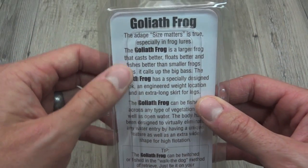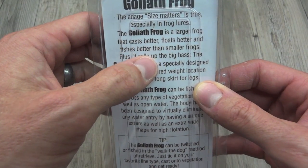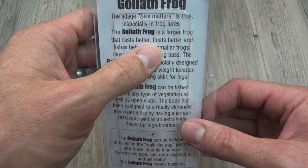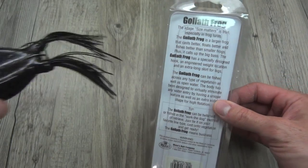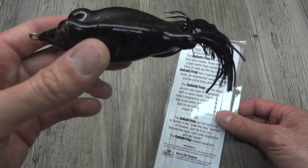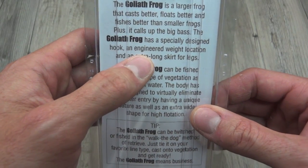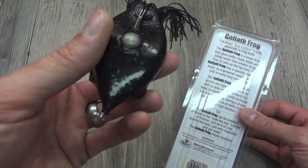I wanted to call your attention to the back of the package. It says it's a larger frog that casts better, floats better, and fishes better. Yeah, it casts pretty good because of its sheer size and weight. Floats well too because it does have more size, allowing it to be very buoyant. A specially designed hook — and I guess it is specially designed, but different does not mean better. Different means different. So we have our quote-unquote specially designed hook and engineered weight location — kind of a fancy way of saying that they put a weight there.